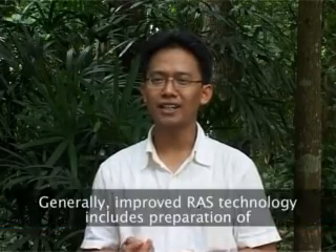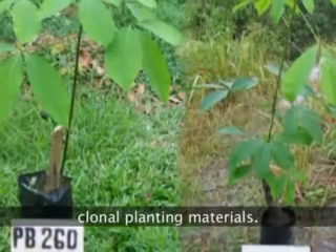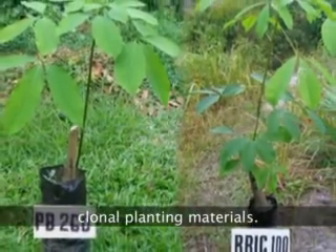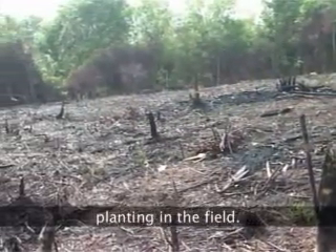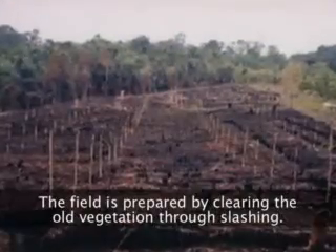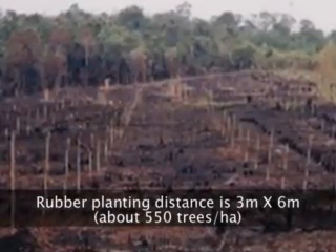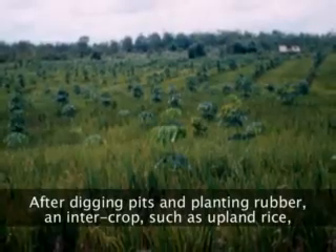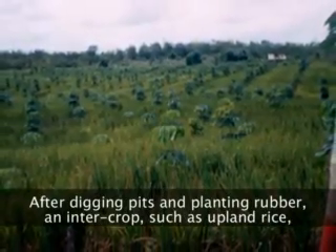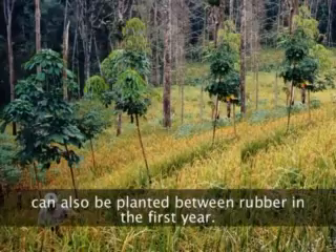Secara umum, tahapan di RAS1 itu meliputi persiapan bahan tanam. Ini bisa menggunakan opas atau okulasi payung 1. Kemudian persiapan lahan dengan tebas-tebang, kemudian diikuti dengan pengajiran. Pengajiran karet jarak tanam 3x6 atau berisi sekitar 550 pohon per hektare. Kemudian penanaman karet, ini ditumpang sarikan dengan padi gogo hanya pada tahun pertama saja.